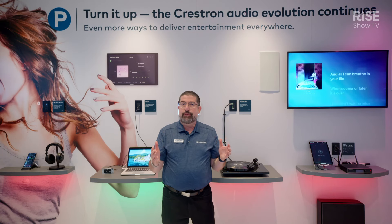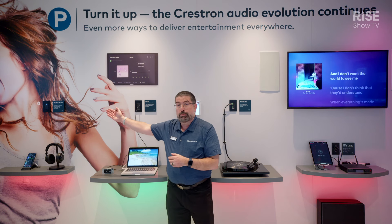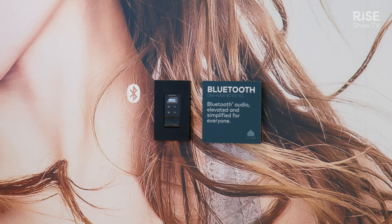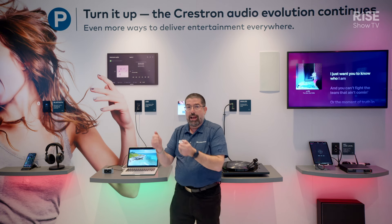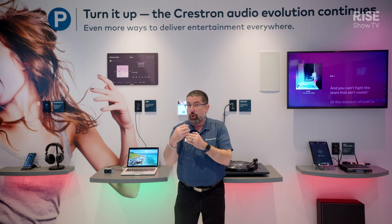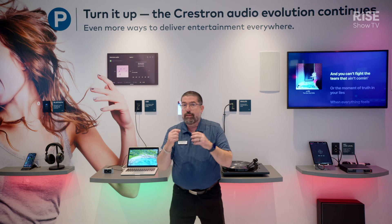These are fantastic edge devices. They fit in a single gang back box and can be used for many different applications. For example, over here on my right, we have this wonderful new Bluetooth device. We can connect your iPhone, your Android device — any Bluetooth product can connect to it. Now you're sending audio through your room, through your entire home, even through your campus. I connect wirelessly via Bluetooth, and then it connects on the network audio over IP to be distributed through our DMNAX solution, which is a digital media networked audio solution, or can also be used with our digital media video solution.